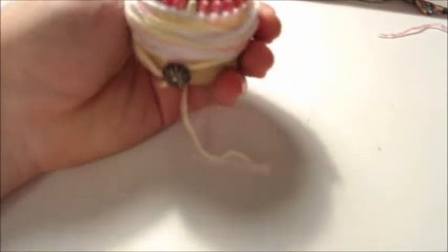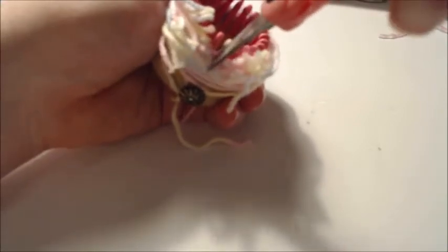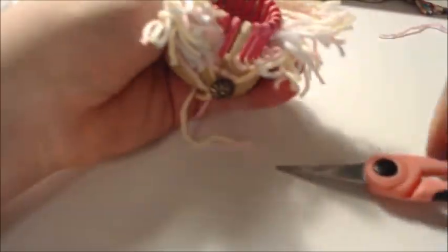Take some sharp scissors and cut the tassel loops open all the way down. Pull it out and you'll have a nice thick tasseled area. Smooth it out — you'll want to identify which end is the bottom and which is the top.